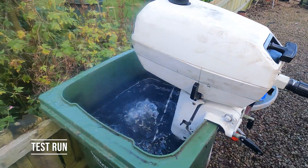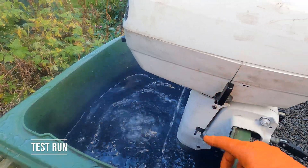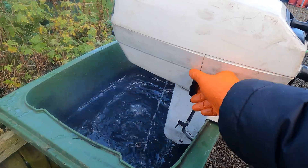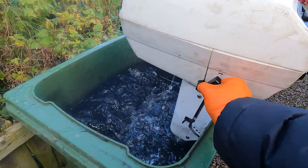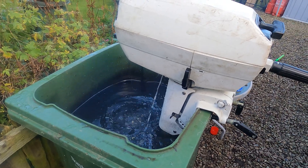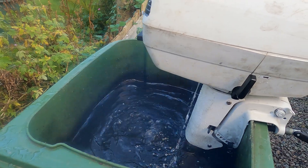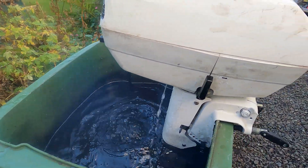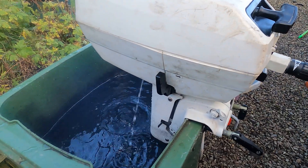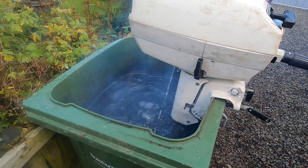There we go — just fired it up with the new impeller, squirting water really well. As you can see it's in neutral — drive back in neutral, so we've fixed the gearbox issue as well. I'm not seeing massive amounts of oil, I'm confident there's no oil leak on the seals. It's running quite nicely — I'm quite happy with that.